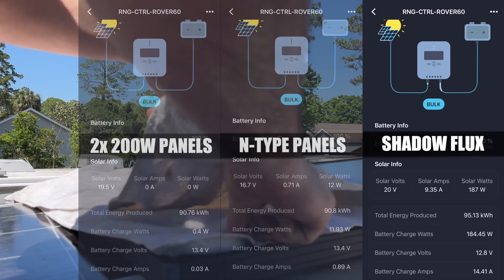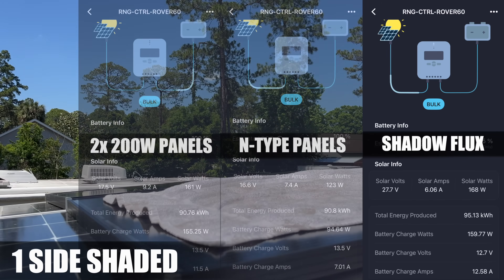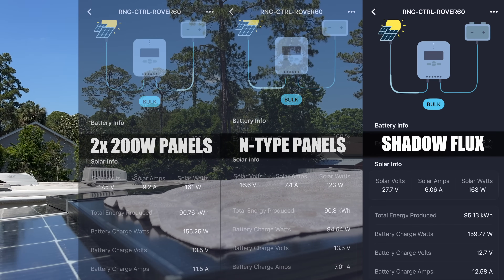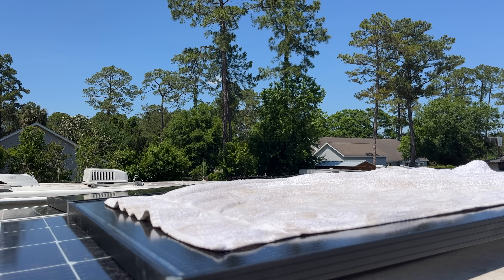Shading across the bottom strip brings us right up to 187 watts — I didn't expect to see that much power, but this is what they're designed to do. Lastly, covering one panel completely gives us 168 watts, slightly more than the other two, but that's only because the sky is clear today. With one panel fully shaded, results are pretty much the same across the board. It's safe to say these ShadowFlex panels definitely work — they definitely produce power when shaded. That's really cool; I thought the N-type panels did well, but these are on another level.